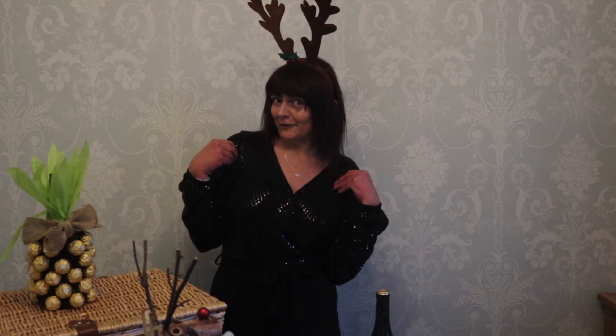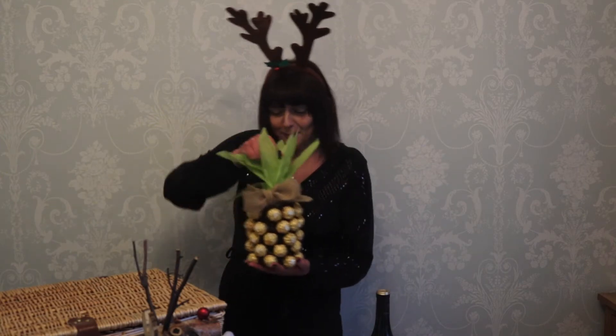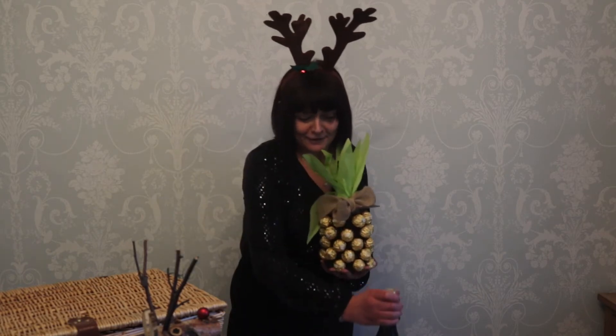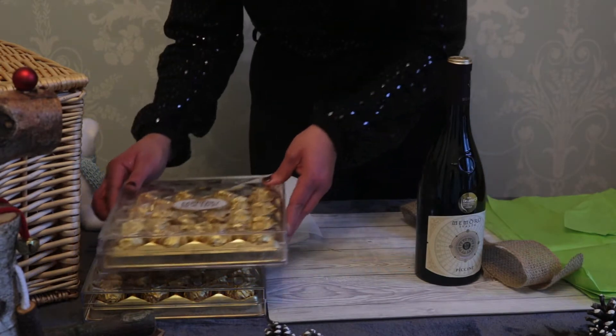Hi everyone, and Merry Christmas! We've got our party outfit on, and here's a party gift — and not only a party gift, a Christmas gift. Don't you think it's wonderful? It's not only a box of chocolates, it's a bottle of wine. So let's start making it! For this project you need two boxes of the Ferrero Rocher.